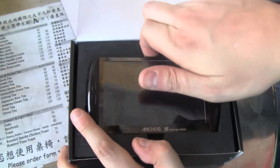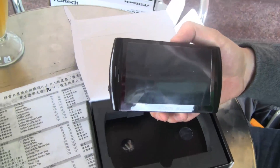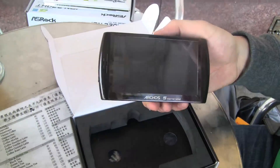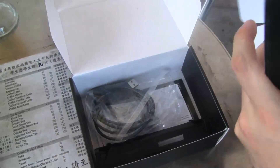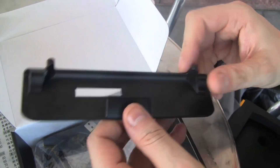That's a 4.8 inch touchscreen and it comes with Google Android 1.5, even though I did an update last night so I'm going to show this to you later. What else is in the box? We have a little stand which is pretty much useless.